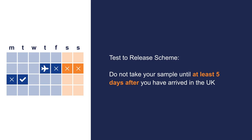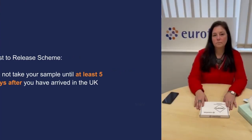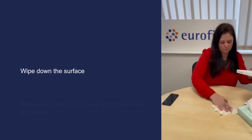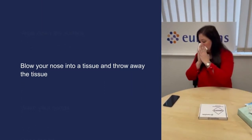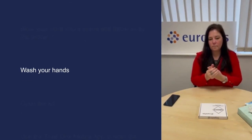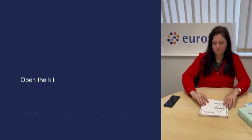Log in to the TrustOne mobile app with the login credentials provided in your order confirmation email. Click on register test kit. Ensure you are working on a clean surface, blow your nose into a tissue and throw away the tissue, and wash your hands or clean them with hand sanitiser. Open the kit.